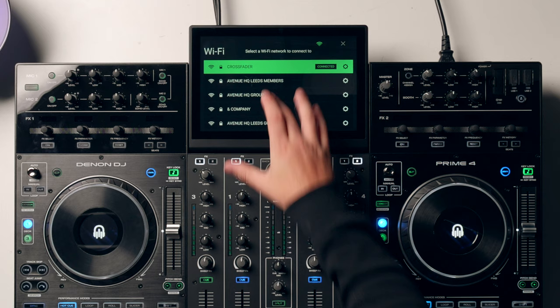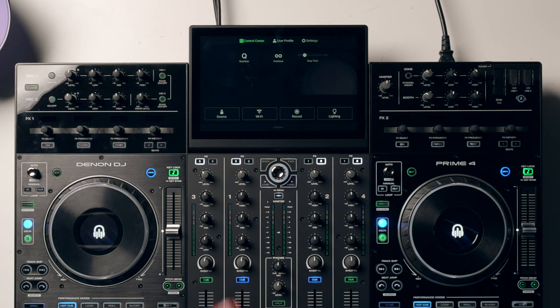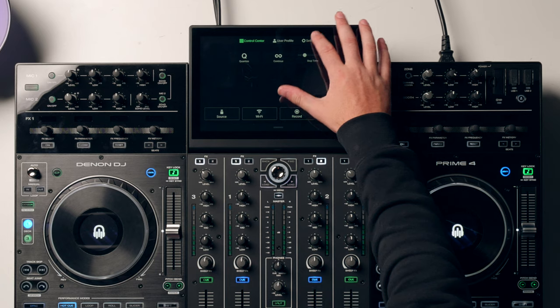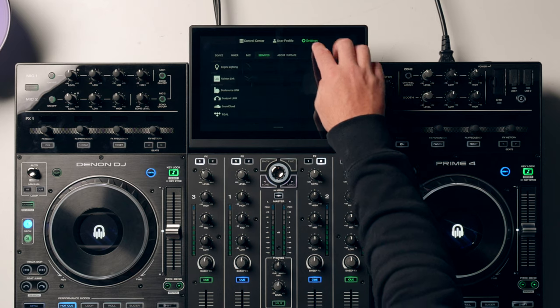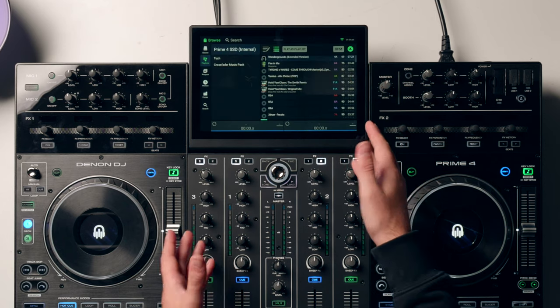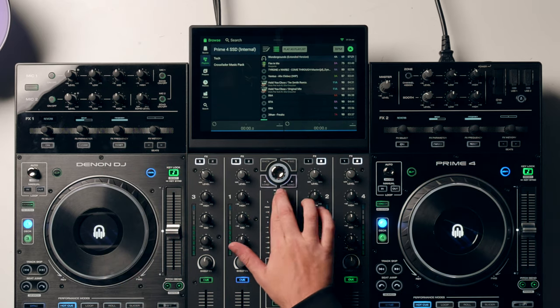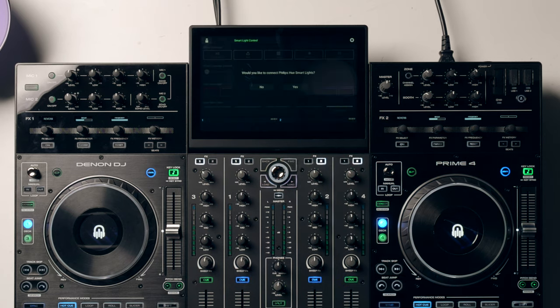Head to WiFi and make sure you're on the same WiFi network. Then make sure you've got Engine Lighting enabled. If you don't see Lighting down in the corner, go to Settings, then Services, and make sure Engine Lighting is turned on. You can access it by pressing Lighting, or if you're on the main browsing screen or playing music, double tap the View button to launch Engine Lighting. We want to head into Basic mode — we don't need Professional mode features right now — so press Basic.